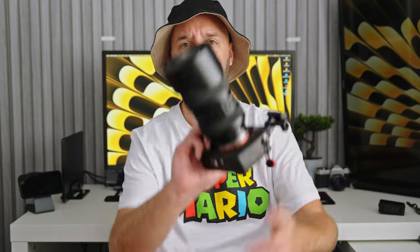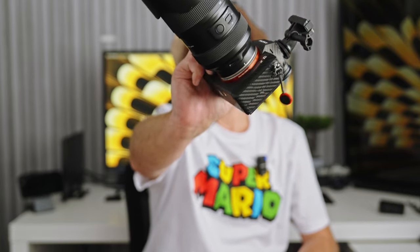I used my Sony A7IV, which I'm recording on now, with a Sony GM 24-70 Mark II, which I love — it's amazing. Then the other camera body is my A7III, which I had a Tamron 70-180 on that I'm testing out. It's pretty good.